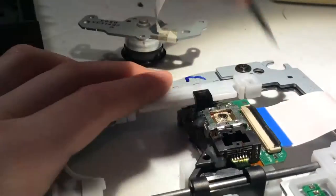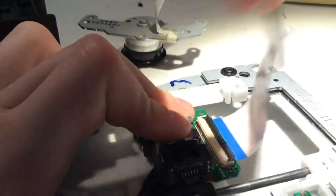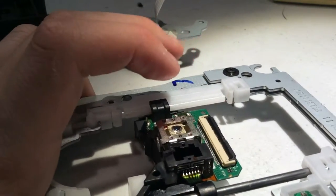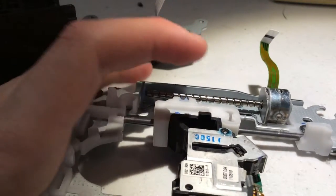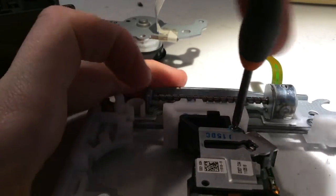Then just remove the ribbon cable — this one was a stubborn one I had. Nothing a little force can't fix. Then just unscrew the screws holding down that panel, and make sure you use the right screwdriver — that was my fault.